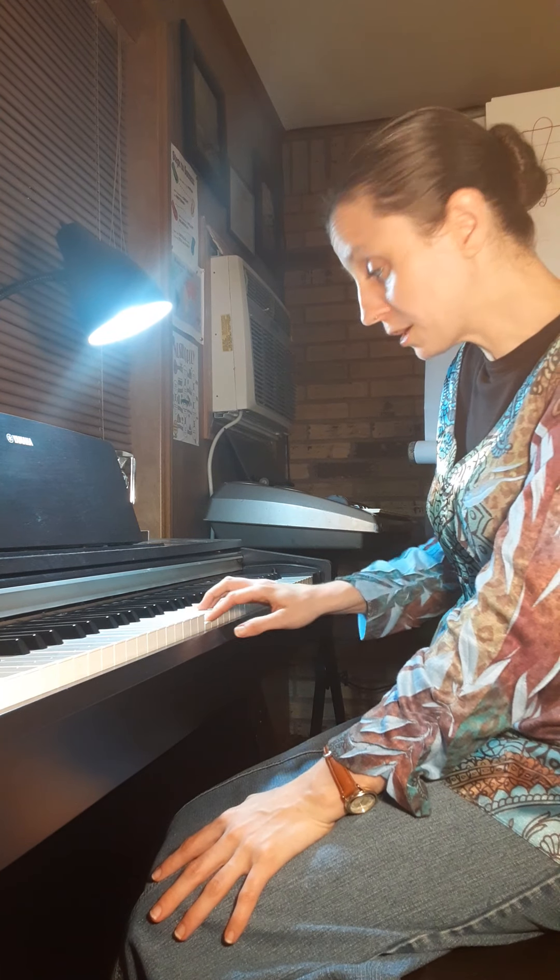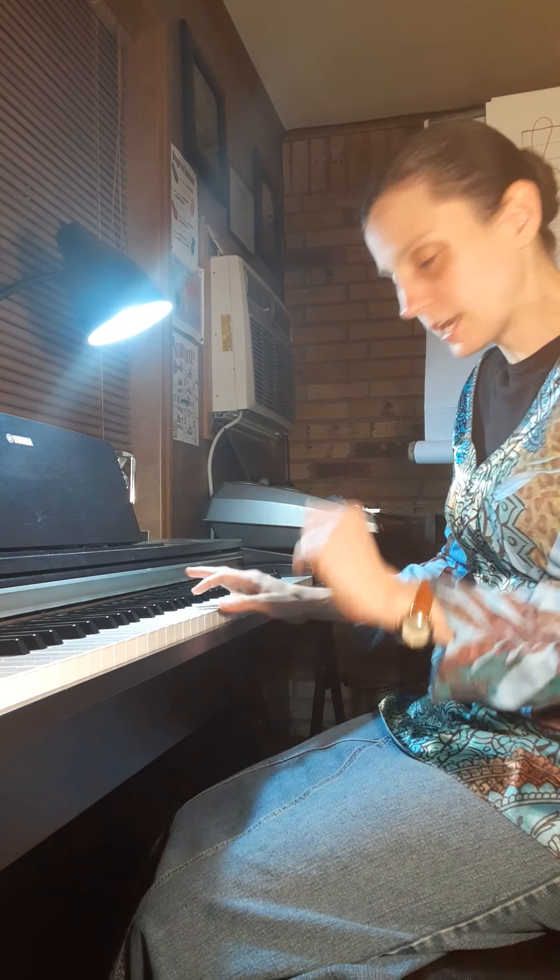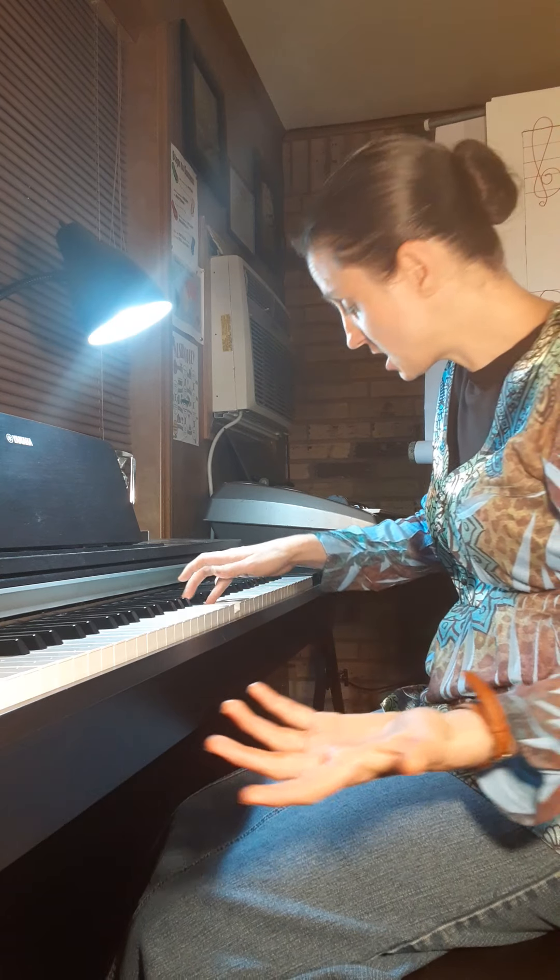Now let's go on to the D minor scale. D minor, just like F major, has one flat and that is B flat. So we're going to put our one on D, our two on E, our three on F. Now we're going to turn our thumb under and grab that G — two on A, three on B flat, four on C, five on D.